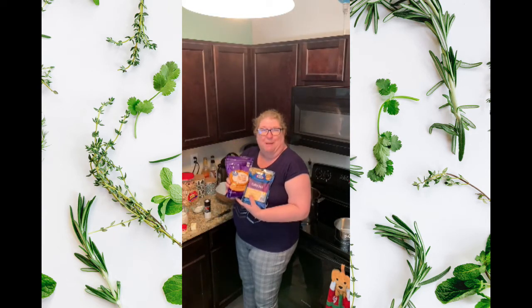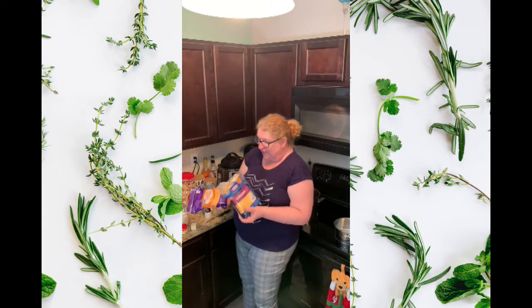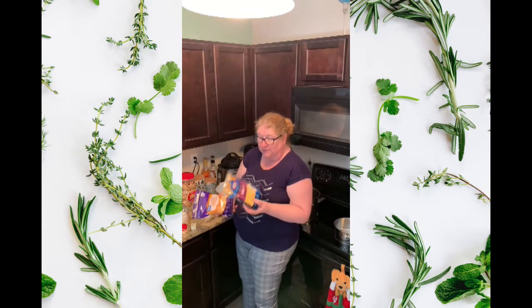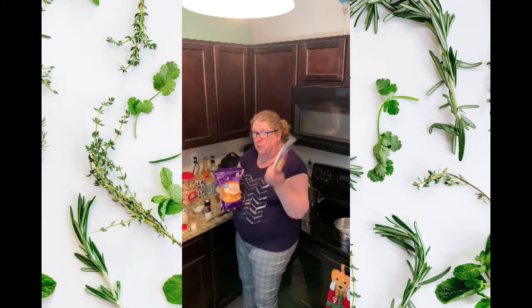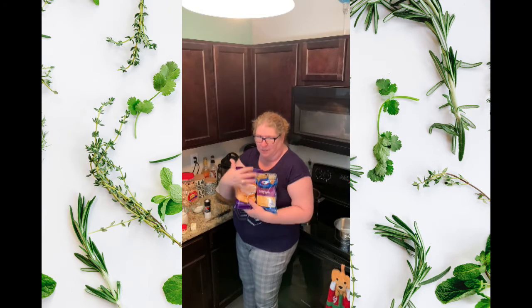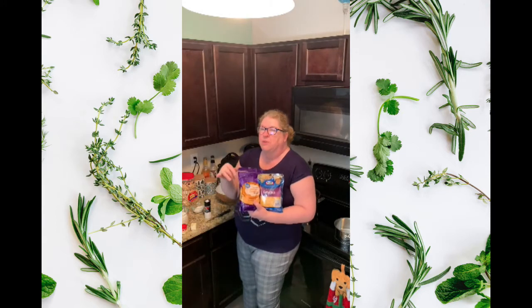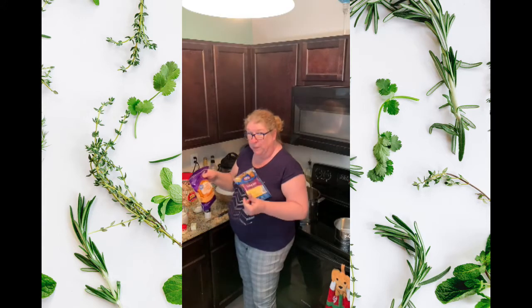I've got 16 ounces of cheddar and 8 ounces of the Colby Jack. I would probably use all of the Colby Jack and maybe half of the cheddar — I don't really measure when it comes to cheese, I just throw a bunch in and save a little for the top. For the top I may throw some cheese with some breadcrumbs and butter and mix it all together.